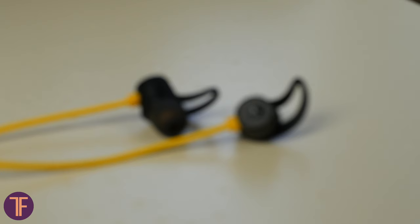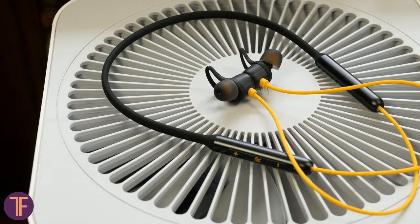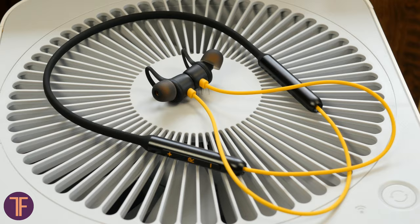Speaking about no issues with bad weather and sweaty hard work, this might be a thank-you to the IPX4 sweat-proof standard. Battery life is also surprising. With the claimed dozen hours of work from a full charge, these earbuds can give a little more than 13 hours at medium volume in those previously described country house conditions.